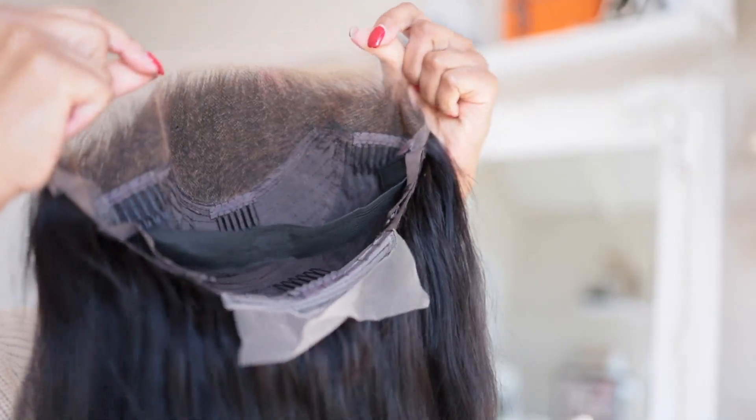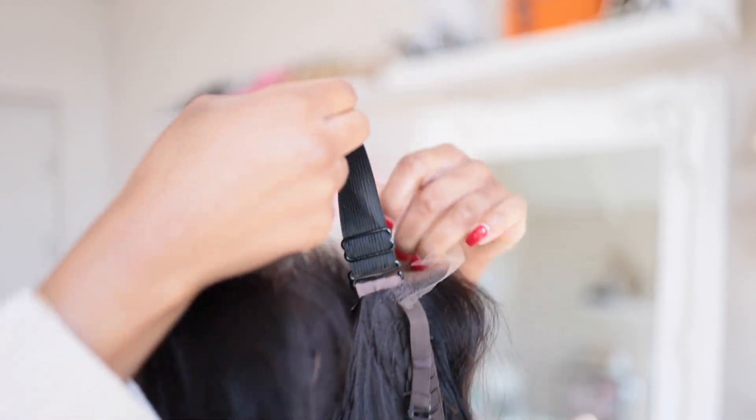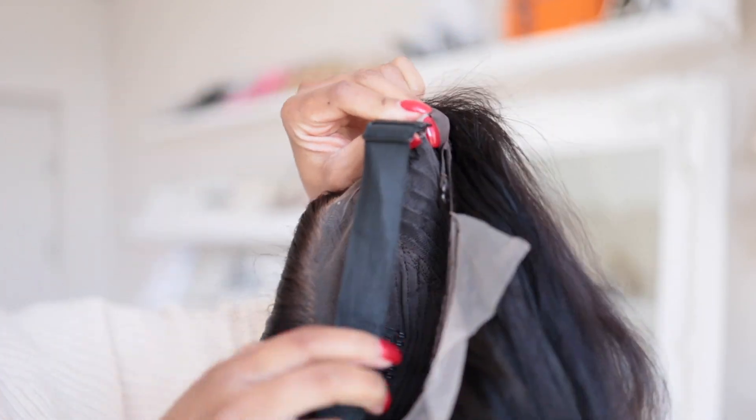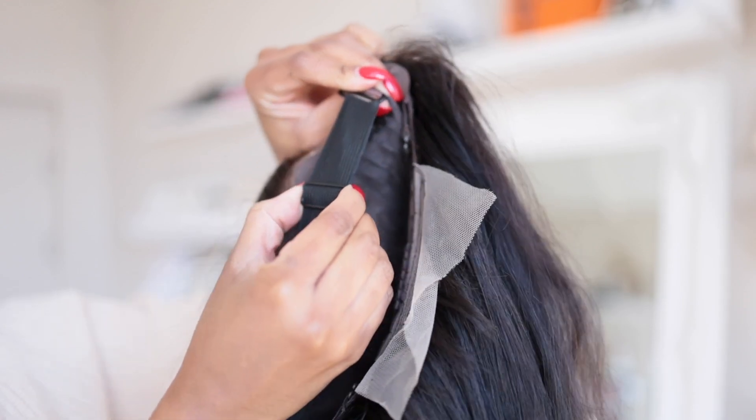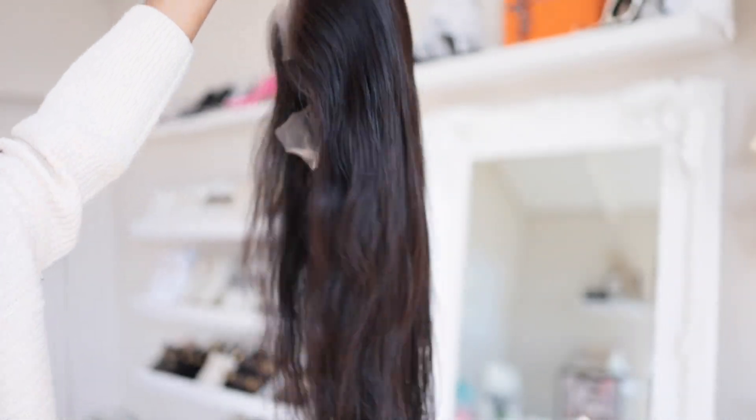Now let's get started with customizing our wig. This is a raw human hair, it is a 13 by 4 HD lace wig. The cap size I went with is small, and the hair texture is straight with the color natural. It does have clips on the inside as well as an adjustable strap, and it is 24 inches long.